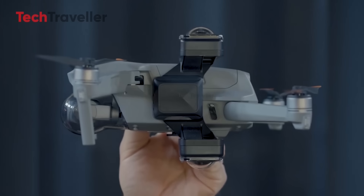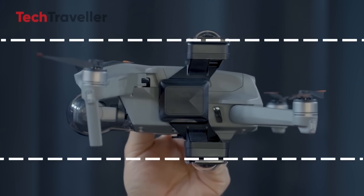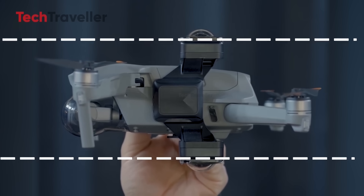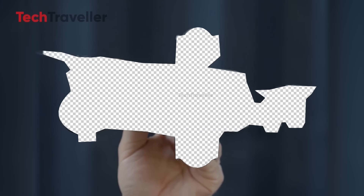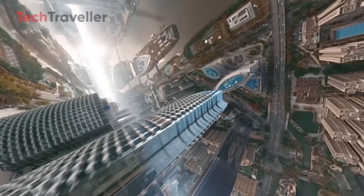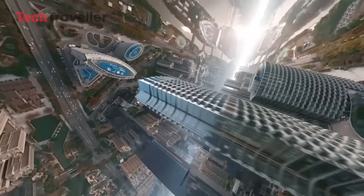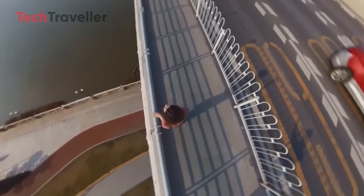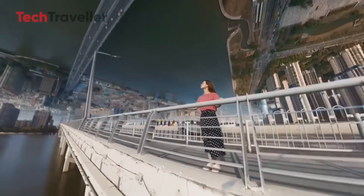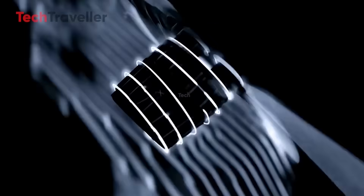So what's all the buzz about? Imagine this: a drone that weighs less than 249 grams — that magic number that keeps you out of trouble with most regulators — shoots in 8K, gives you 360-degree capture, and lets you reframe your footage after flying, all without needing a Hollywood film crew. Insta360 just raised the bar mid-flight. The Anti-Gravity is not just a drone — it's a statement.